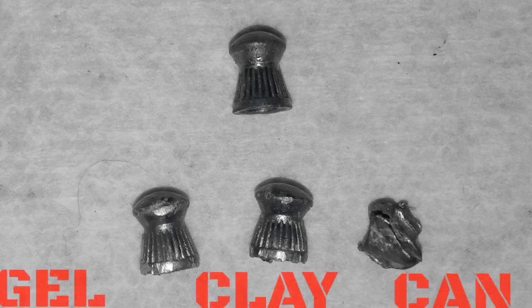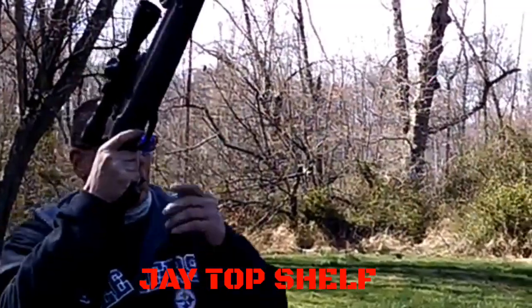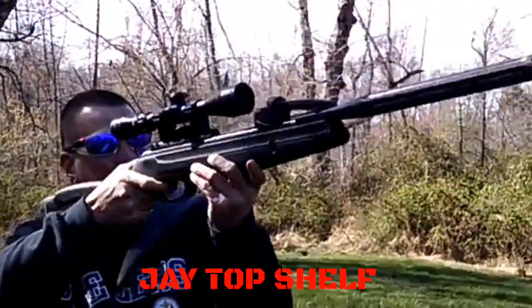The gel showed minimal deformation as expected. The clay got a little bit more deformation, and of course it zipped right through the can and pancaked out — but that's only part of the pellet; I couldn't find the other half. First Aid Airgun contributor J Top Shelf will be shooting the Gamo Maxim at 25 yards.